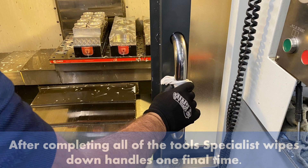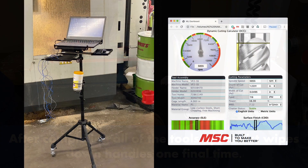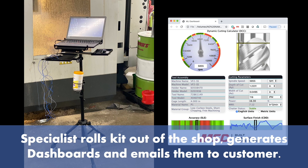After completing all of the tools, the specialist wipes down the handles one final time. The specialist rolls the kit out of the shop, generates dashboards, and emails them to the customer.